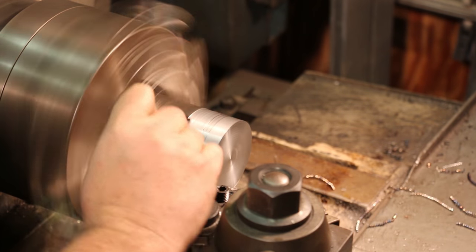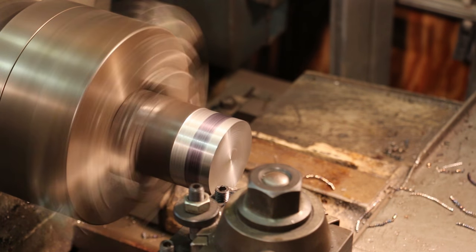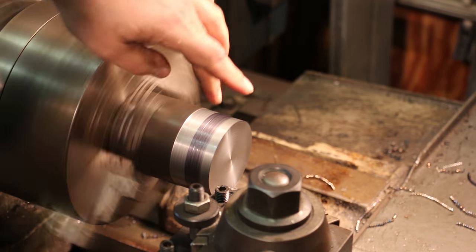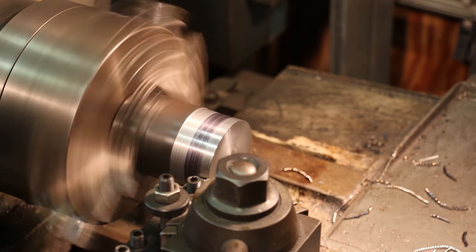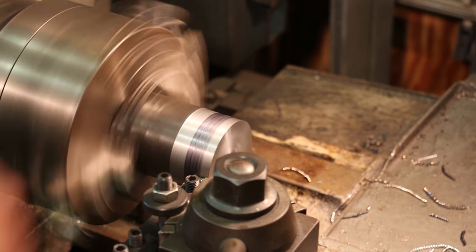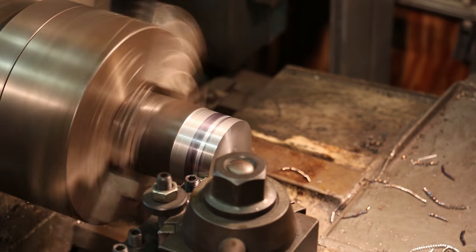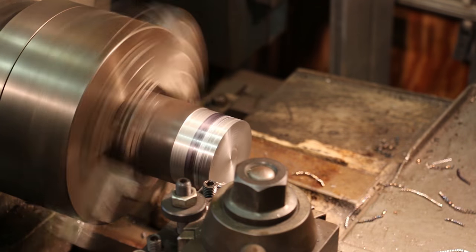I need to turn down 625 thousandths here. I think I'm just going to take a marker and mark that up. I'll take my dial calipers and scribe a line in here. That gives me something to turn to, just so I have a marker for where I need to be. I'll make it a little bit easier to see and just turn up to it right there. That's close enough for right now — it just gives me a target to work off of.